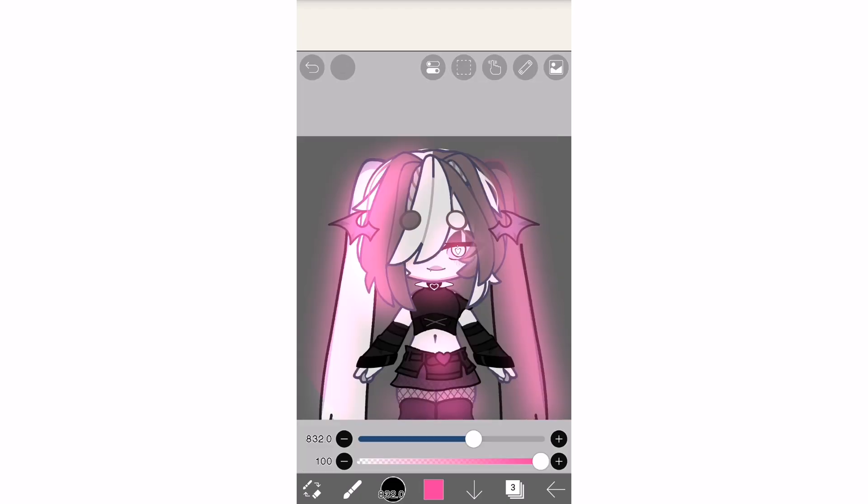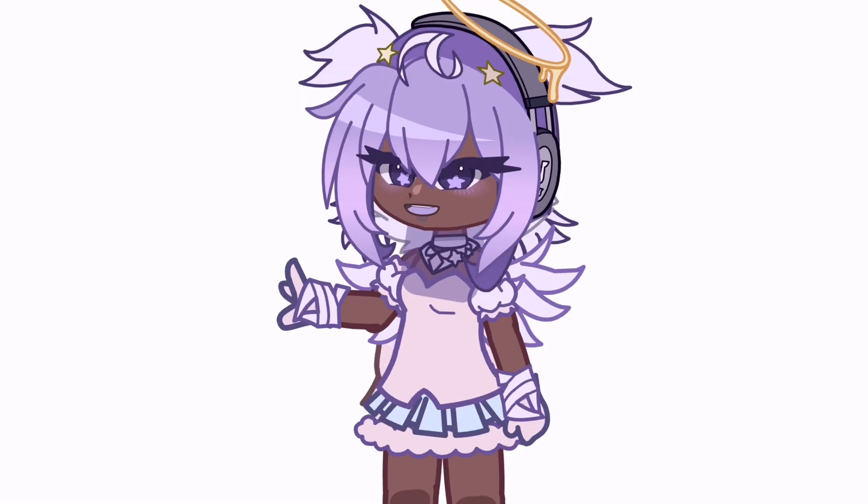Choose your base colour and just draw wherever you want to. I recommend accessories, the hair, the eyes and the body. For a better effect, use neon colours instead of plain colours. Choose your second colour — I recommend your eyebrows and any other accessories on your bottom hair. Then a third colour on places like your legs and your arms.